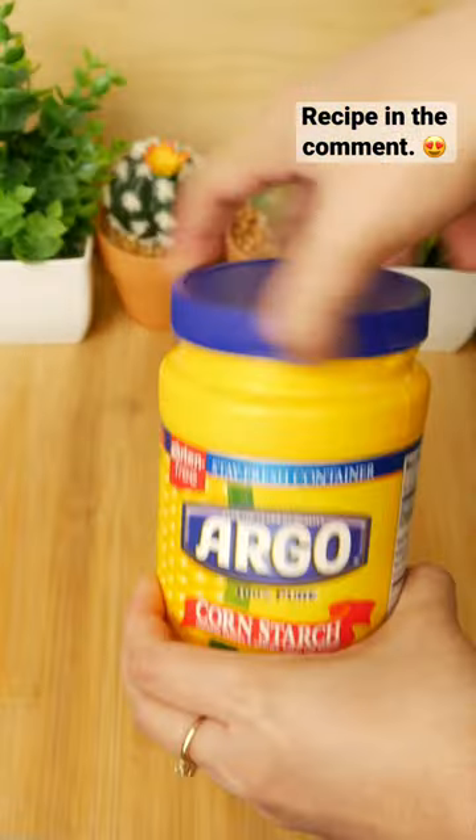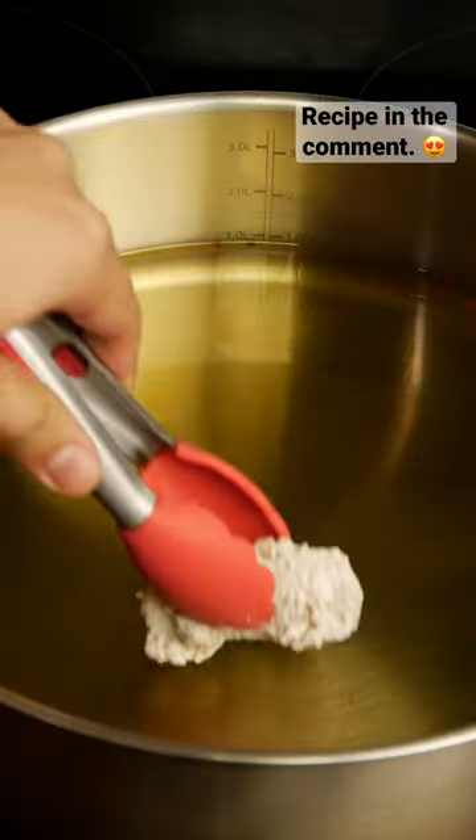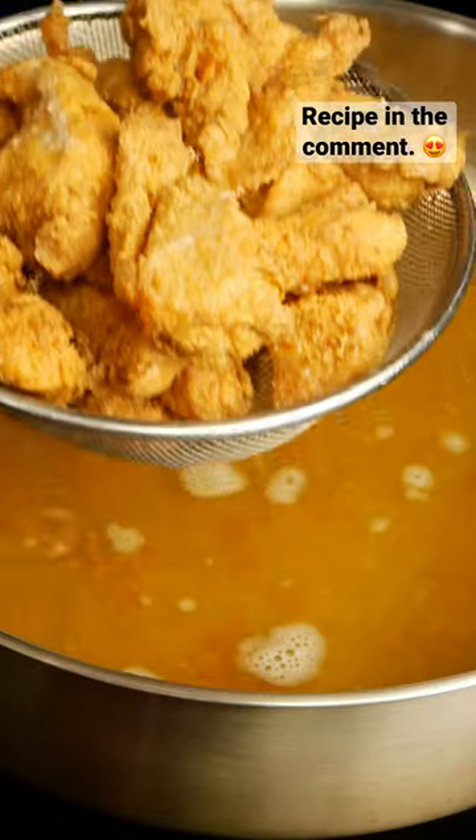In a separate mixing bowl, combine the dry ingredients, mix in the seasonings, and coat the chicken breast in its breading. Fry the chicken until golden and brown on all sides. Use a strainer to drain the excess oil and serve it nice and crispy.